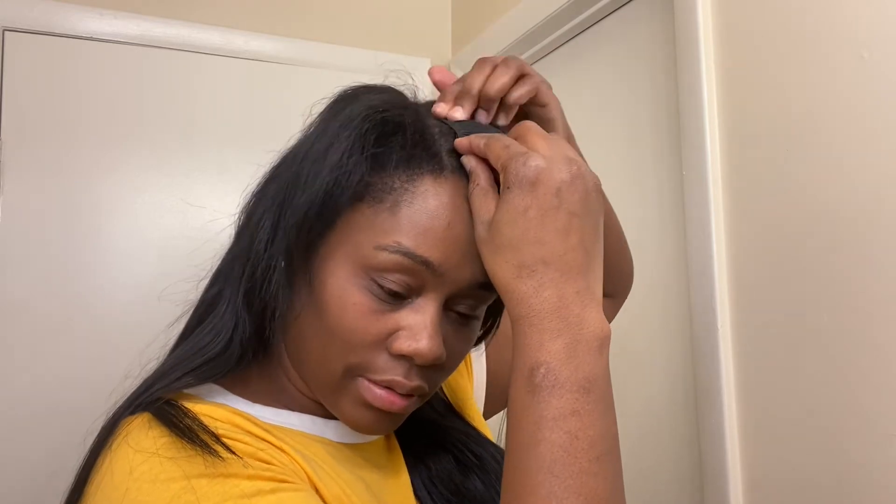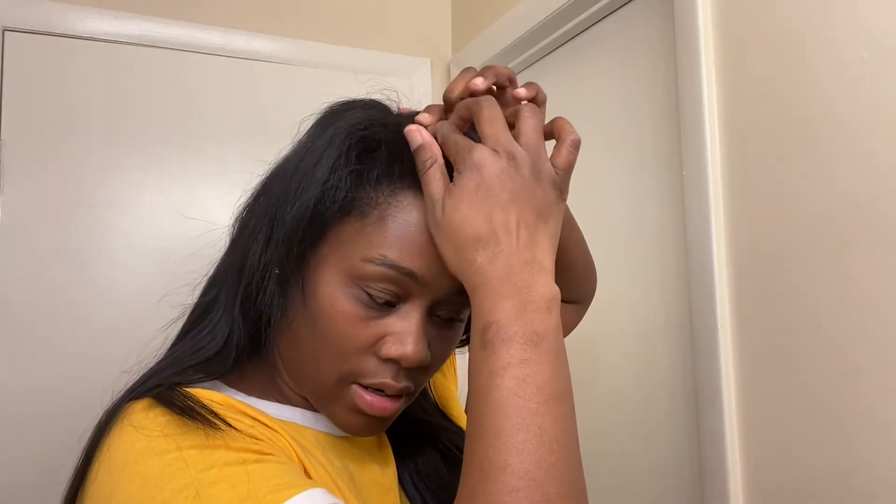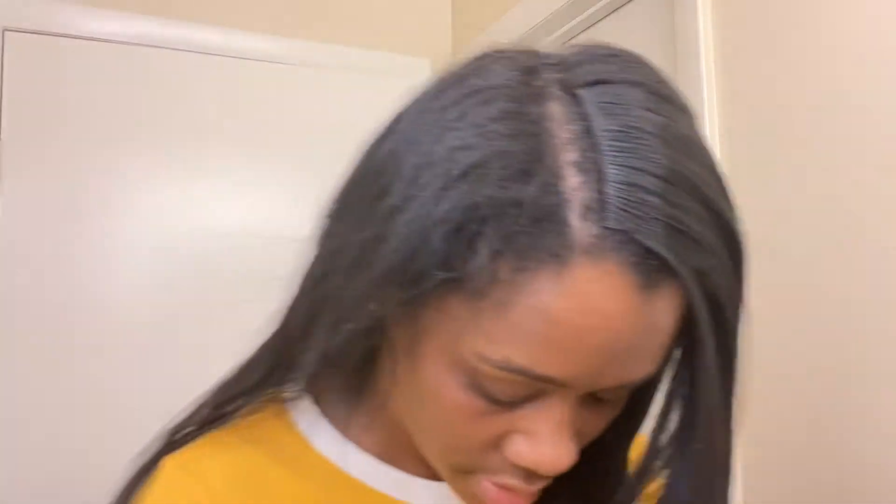When you put your front combs down, try to get as close as you can to your part and to the front because you kind of want to camouflage your hair. This is why I comb it before I put it in — to try to alleviate tangles. It doesn't really shed that much; I don't have a whole lot of hair coming out when I comb it, but some hair does come out, just not a lot.